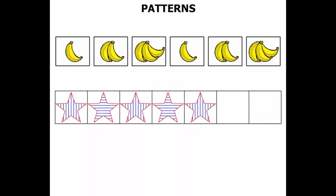This one has some stars with stripes. Stripes going down, stripes going across, stripes going down, stripes going across, stripes going down. We need a star with stripes going across, and finally a star with stripes going down.